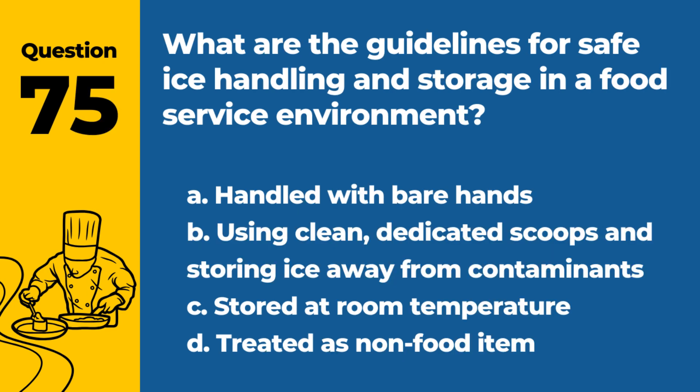Question 75. What are the guidelines for safe ice handling and storage in a food service environment? a. Handled with bare hands. b. Using clean, dedicated scoops and storing ice away from contaminants. c. Stored at room temperature. d. Treated as a non-food item. Answer: b. Using clean, dedicated scoops and storing ice away from contaminants. Proper handling prevents contamination.